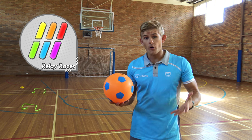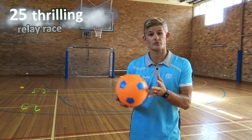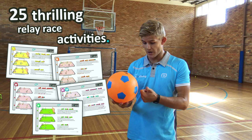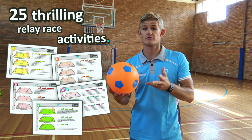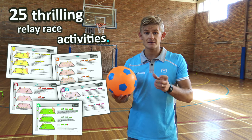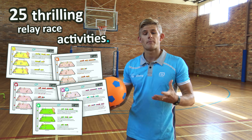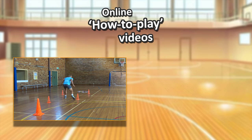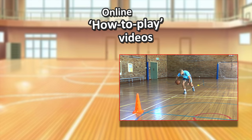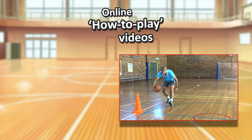Make sure you check out our whole pack where you can get 25 thrilling, awesome team relay race variations. You'll get relay race variations for striking, moving, bouncing, throwing, catching, and kicking — a great way for your students to practice individual skills or even compete as a team. You'll also get exclusive online access to the how-to-play videos for each activity, so you can show your students exactly what they need to know before going to the sports hall.